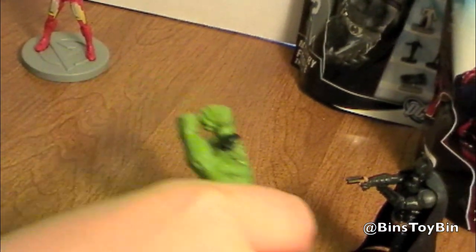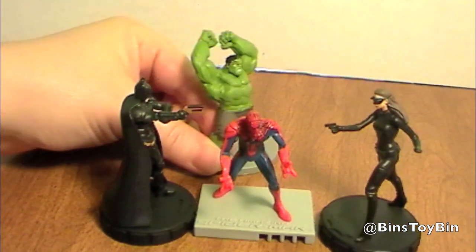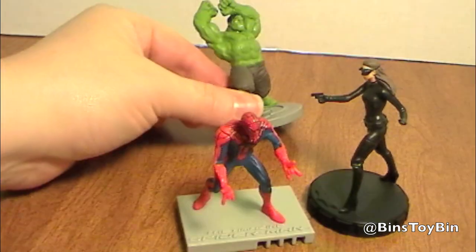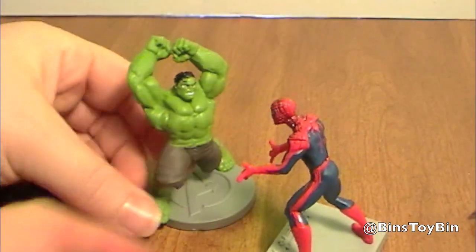Batman wouldn't stand a chance. Hey guys, what's up? Hey Hulk, can you give me a hand? Hulk smash. Hulk friend. Thanks, Hulk. Give me a hug. Whoa.